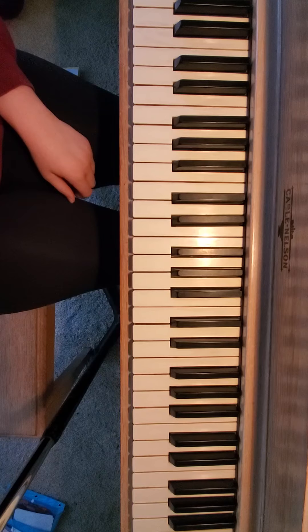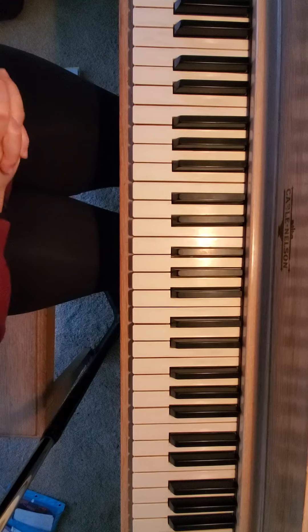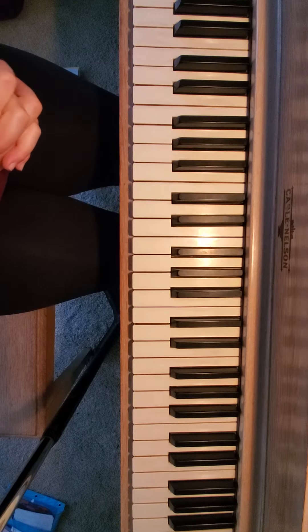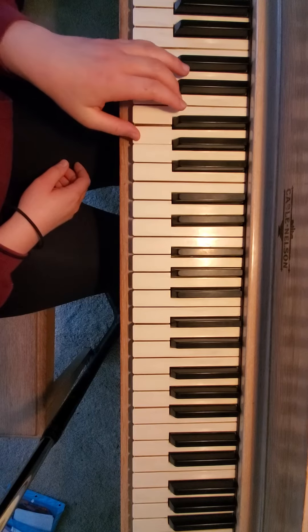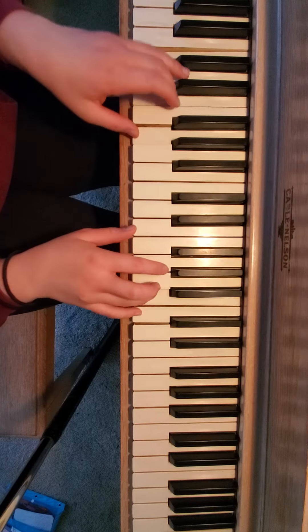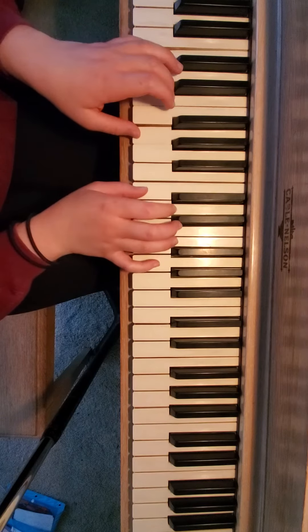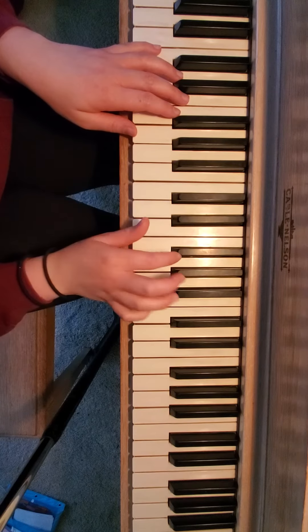So this is how it goes there. I didn't use pedal where I should have — at whatever that is, measure 10 or 11 or so — so you can do that. I would also encourage you to really look at your dynamics in this. Your left hand should always be quiet because your right hand has the melody. So if you have your left hand too loud, it won't sound right.